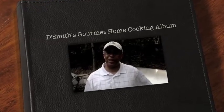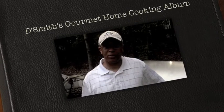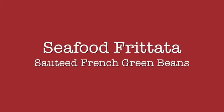Hi, I'm Daryl Smith and I'm outside today and this is DeSmith's Gourmet Home Cooking Photo Album featuring some of my favorite home recipes. Today's dish is a seafood frittata with sautéed French green beans.